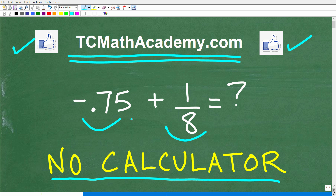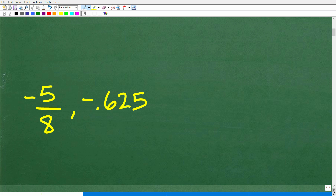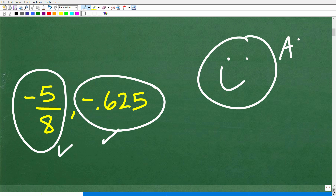All right, so again, negative 0.75 plus one eighth. There's not one approach to this problem. Hopefully most of you worked this problem in fractions — I think that's the easiest approach — and you would have gotten negative five eighths. Now, there is a decimal approach, and the decimal equivalent is negative 0.625. Either one of these answers is fully acceptable. And if you got this right, let's go ahead and celebrate — a nice big happy face, a 100 percent, and multiple stars! You can tell your friends and family that you can add positive and negative numbers, decimals and fractions. You're an ace at arithmetic.